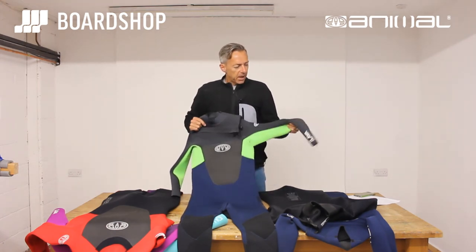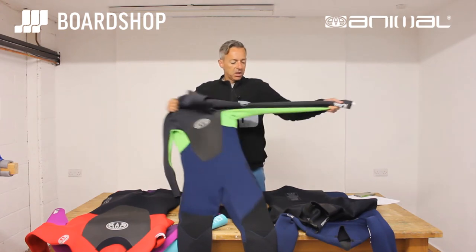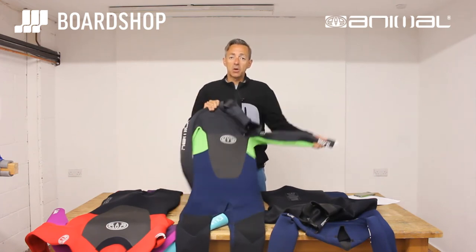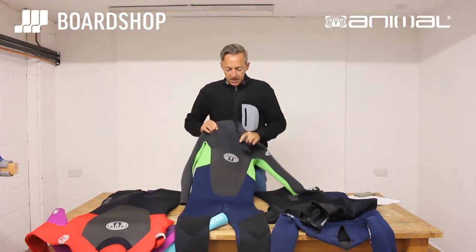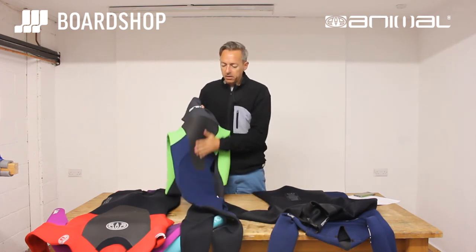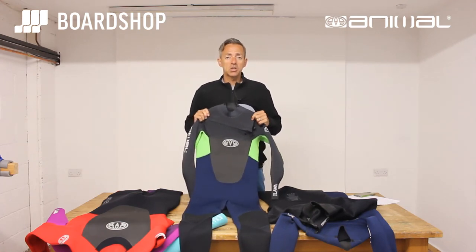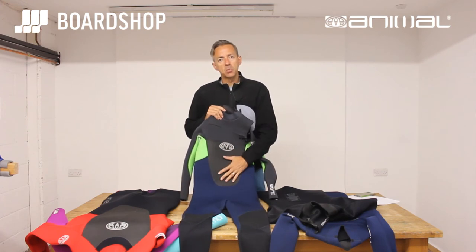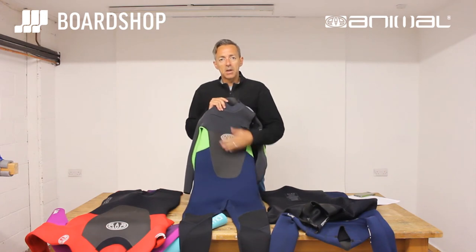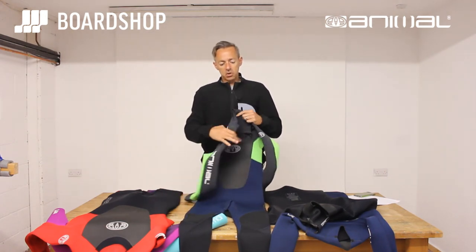Let's have a little look at the details. Animal use their own brand of neoprene called AX Stretch — it is super stretchy, as good as anything else up to about the 150 quid mark from any of the bigger brands. As you can see, it's got the smooth chest panel and smooth back panel. Personally, I think that's pretty important if you're surfing in cold water and windy conditions, because it does certainly reduce the wind chill. The water runs off the suit quicker than on double-lined neoprene, so you suffer less wind chill, less cold, stay in the water longer, and enjoy your surfing for longer.